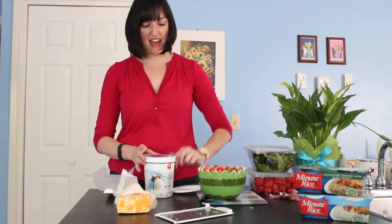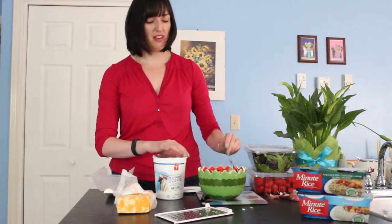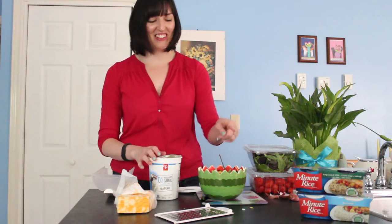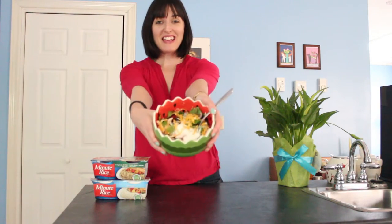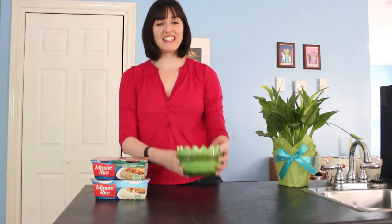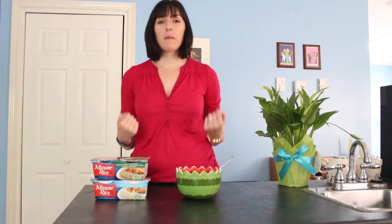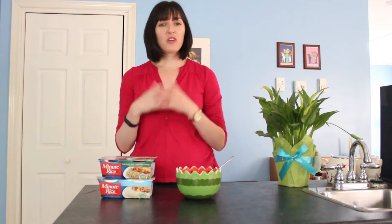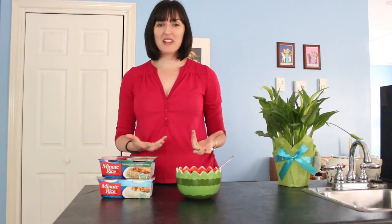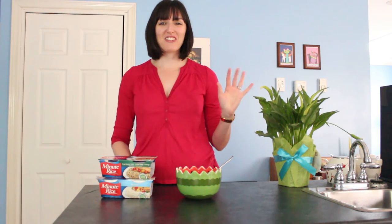Then I just add Greek yogurt. Did you see that? Some Greek yogurt just flew — anyway! So here we are. Our burrito bowl is all finished and ready to eat, and I'm ready to eat it. So there you have it: a super fast, healthy burrito bowl made using minute rice, your favorite protein, and your favorite burrito toppings. I hope you enjoyed this video — if you'd like to see more videos like this, please let me know in the comments down below, and have a great day.